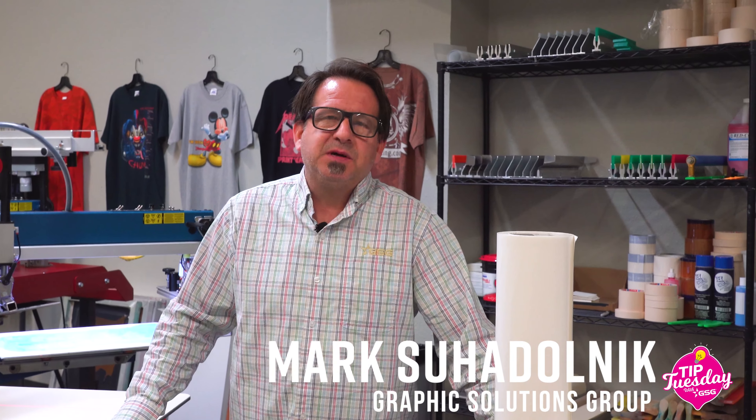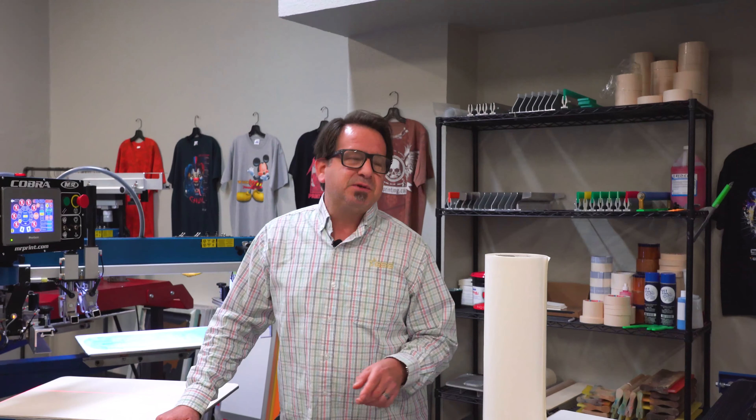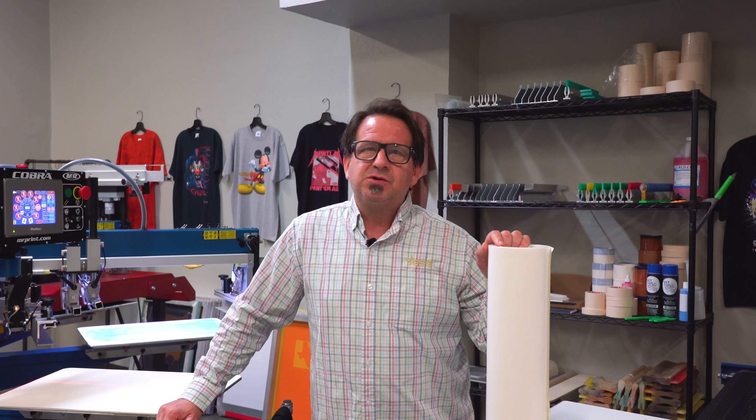I'm Mark Suodonic, textile application specialist with Graphic Solutions Group, and welcome to Tip Tuesday. In a previous episode, we talked about the supply shortage and the inability to actually get spray adhesive, so we gave you an alternative of using a water-based liquid adhesive.